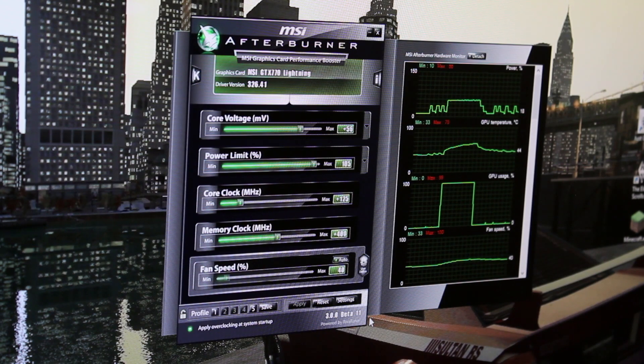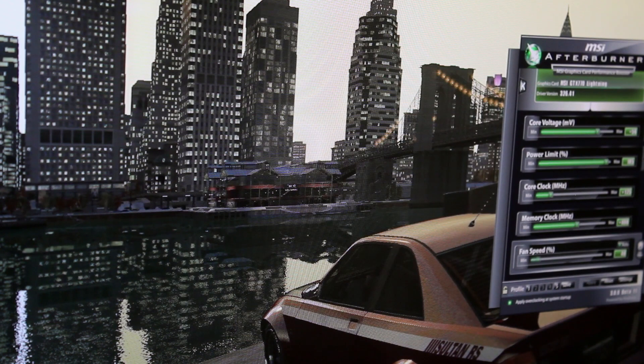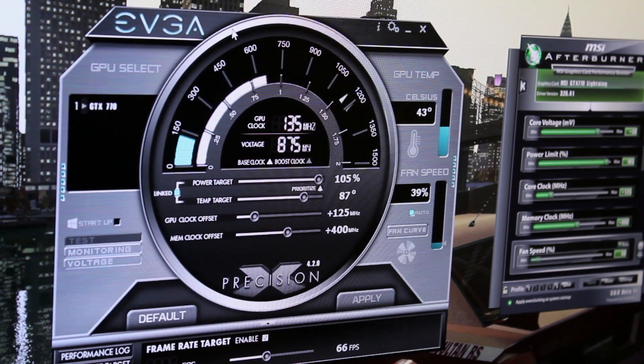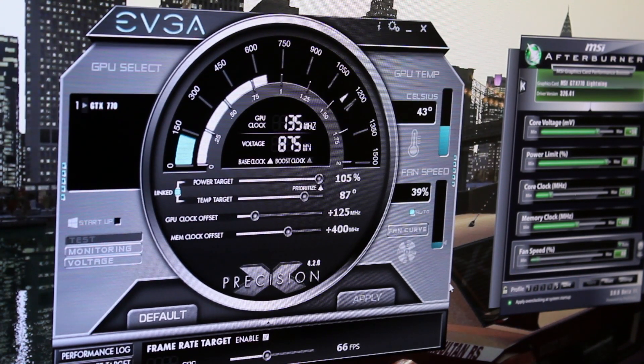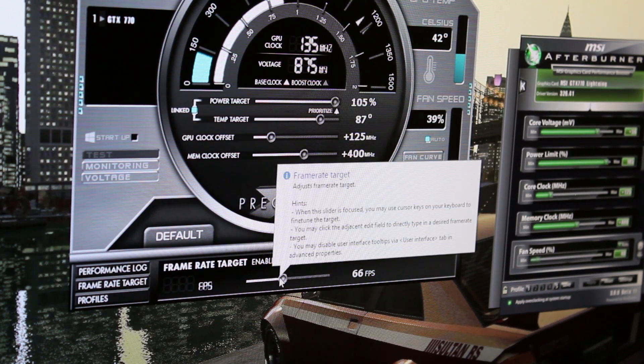Now with NVIDIA's GTX 700 series there are quite a few overclocking utilities. If we open up EVGA Precision here, which is another brilliant overclocking utility — EVGA Precision actually has quite a few benefits over MSI Afterburner. The one I like is the frame rate target. I can set 66 FPS, which is the refresh rate of this monitor, overclocked using the video card's control panel utility.